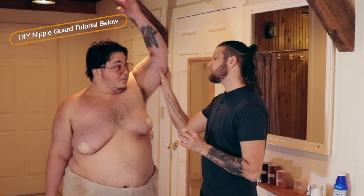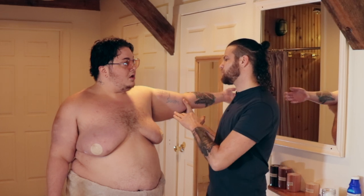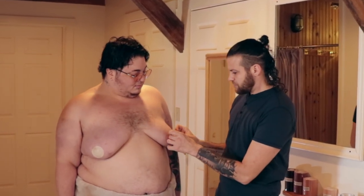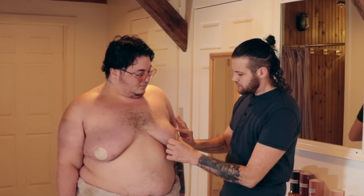I wouldn't recommend lifting your arm because you're going to stretch your skin anyway, so get in the habit to try to keep your arm level or down by its side. Especially with the nipple guard, you don't have to do anything but lay it down and smooth it out. All right, now it's time to apply.